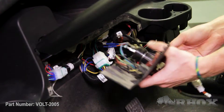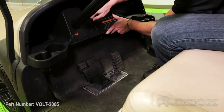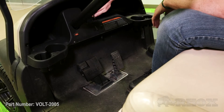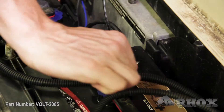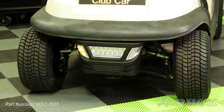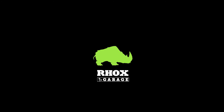Now that our front bumper is installed, we can go ahead and reinstall our dash, making sure that the wires behind the dash don't interfere with anything. Once the dash is reinstalled, we can go ahead and reconnect our battery pack and make sure that everything works properly. That'll complete the installation for part number Volt 2005. Thanks for watching this episode of Crash Course, and I'll see you guys next time.